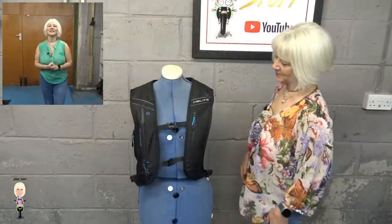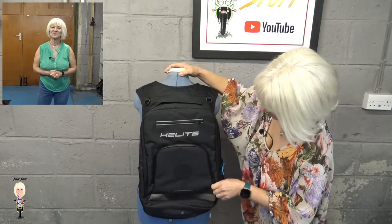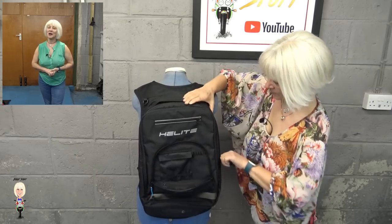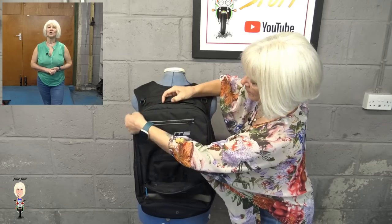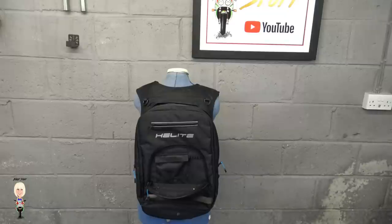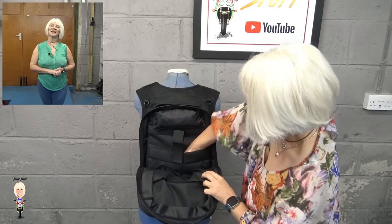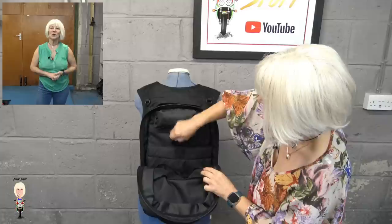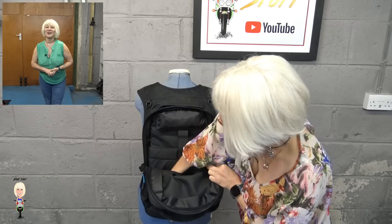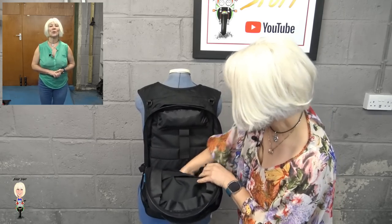It comes in two parts: there is the airbag and there is the rucksack. Starting with the rucksack, it has two compartments — this small one and the main one — plus a zipped phone holder at the top. I think you could probably get a laptop in the main compartment, which has an elasticated velcro strap to hold it in. On the other side there are three compartments of various sizes, and of course the big one down the middle.